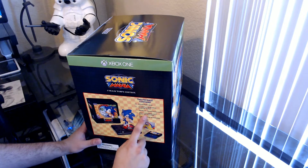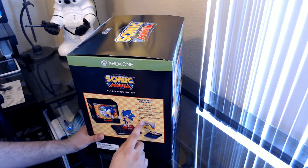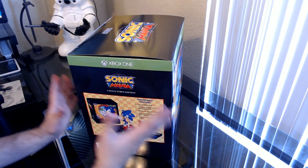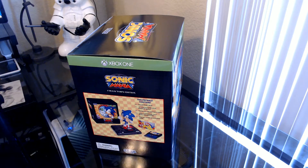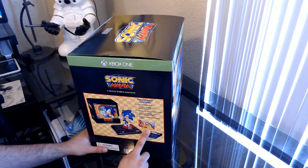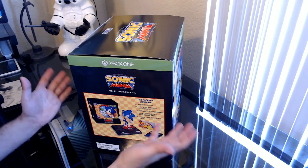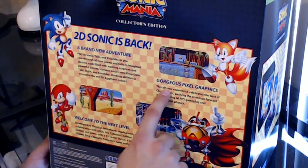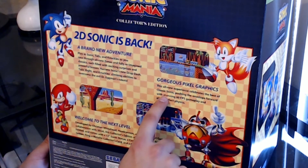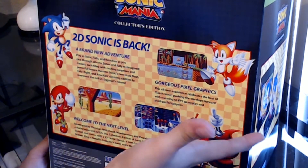It also includes a Sega cartridge case with a golden ring, which looks like one of the old school Sega cartridges. There's a digital game download code — there's no physical copy of the game in this collector's edition, just a download code, probably because producing discs would be too expensive. It also includes this card. On one of the Sonic streams they said the code was originally going to be on this card, but that wasn't allowed, so they included the card anyway. The box description mentions gorgeous pixel graphics, 60fps gameplay, and pixel perfect physics.